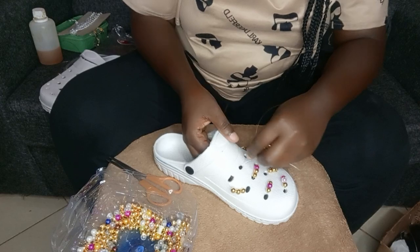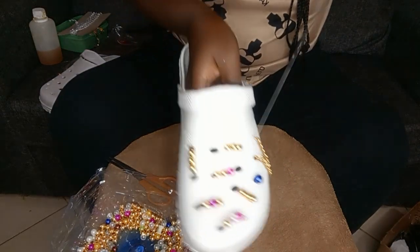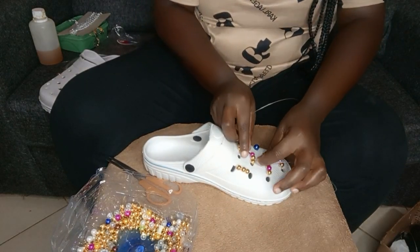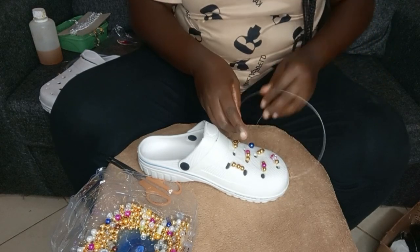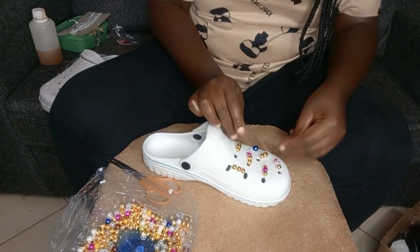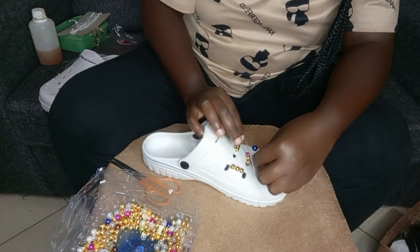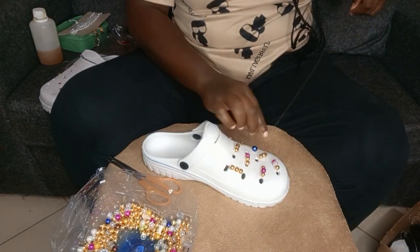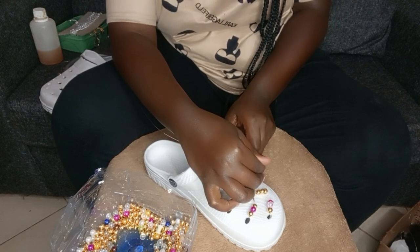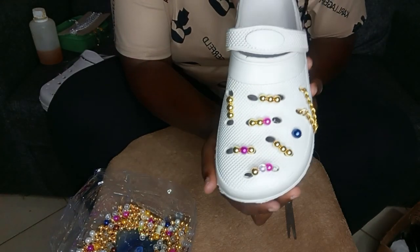Continue putting the fish line inside, making sure you're covering all the holes and tying it very hard. Once that section is done, tie it off. I'm done with the beading part — so we're going to decorate the other part too. No matter how hard you wash these crocs, the beads will never come out.